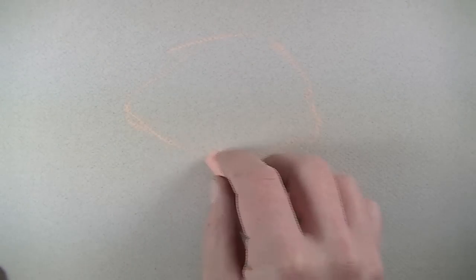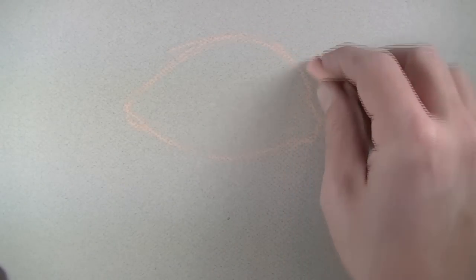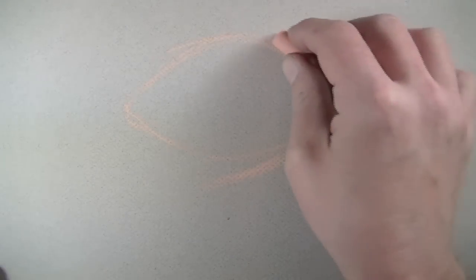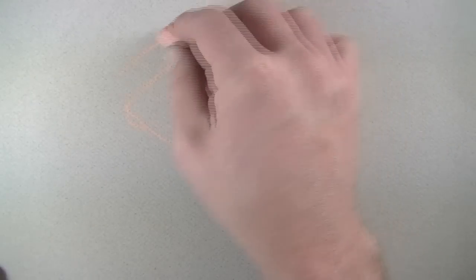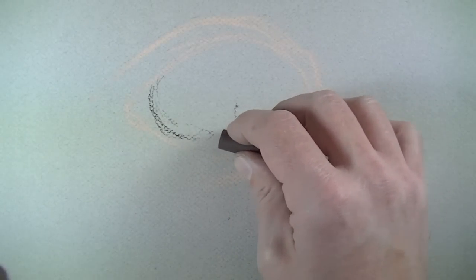I'm going to begin by just laying out the basic shapes with a flesh tone color. You can do this with a pastel pencil if you prefer. You want to stay away from graphite because you don't want it to mix with the pastel. I'm going to draw pretty loose here, keeping my shoulder moving and my wrist locked as much as possible.